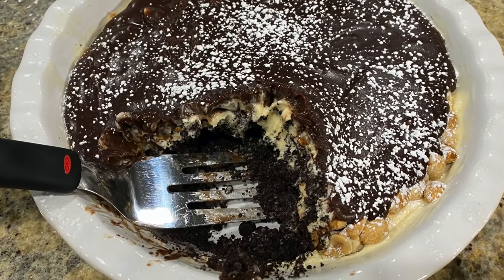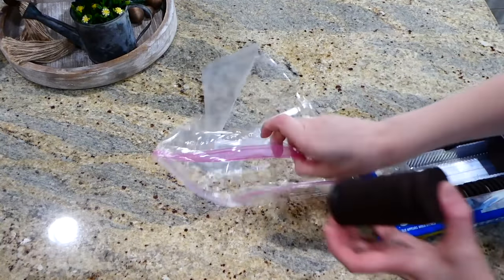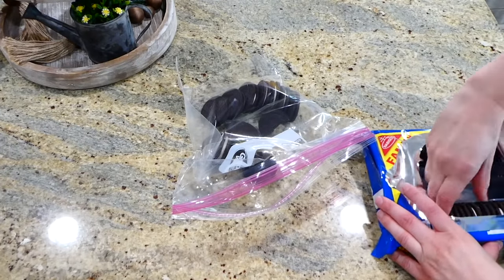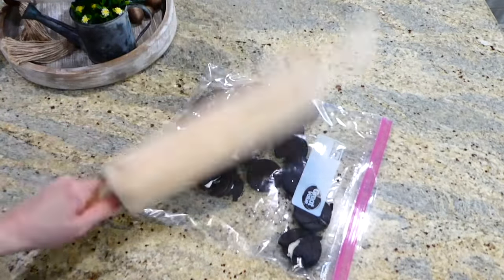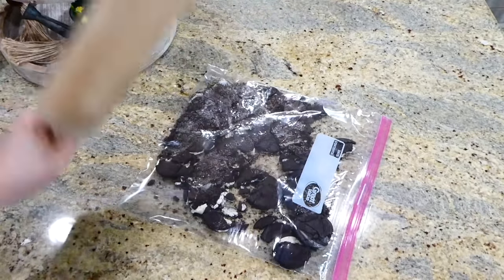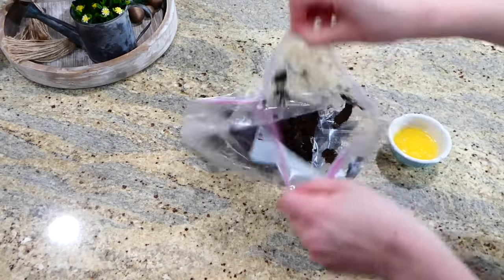Now we're making my all-time favorite ice cream cake — this buster bar ice cream cake is out of this world. In a large gallon-size zip-lock bag I'm adding 16 Oreo cookies and crushing them with a rolling pin. You could also use a food processor or blender. After you're finished, add in a quarter cup of melted butter and mix everything together.